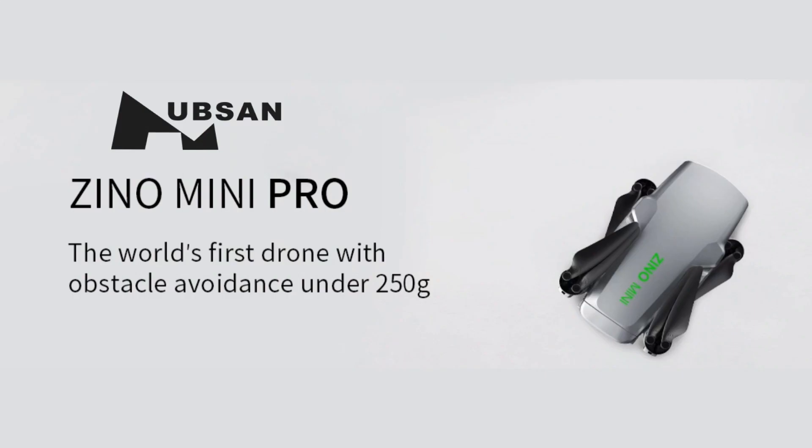Hi guys, this is Jung. Today we're going to talk about the Hobson Xeno Mini Pro, which is a new drone that's actually coming out in the market in the upcoming week.